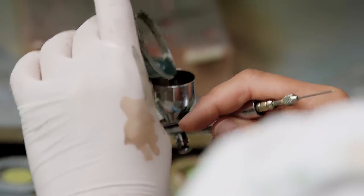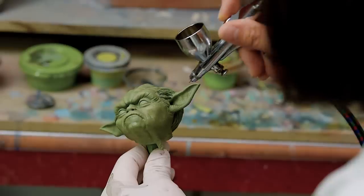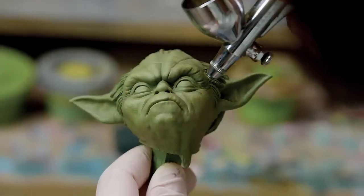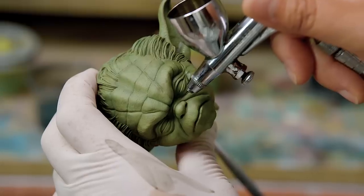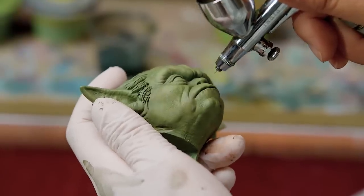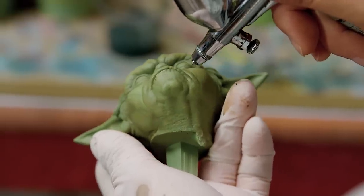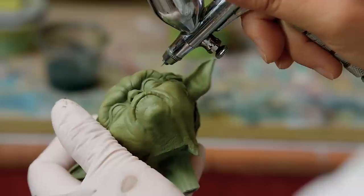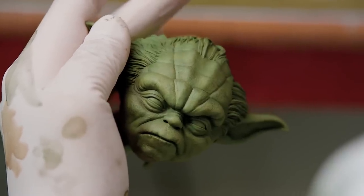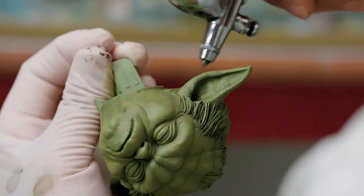For this color I'm just gonna airbrush basic shadow spots like inside of the ear and behind the neck. Some spots I go heavier — between the eyes right here and inside of the mouth. I'm just airbrushing little wrinkles on his lips. Also I kind of lightly paint around his temple, and I'll do the same thing to his right side of his face.